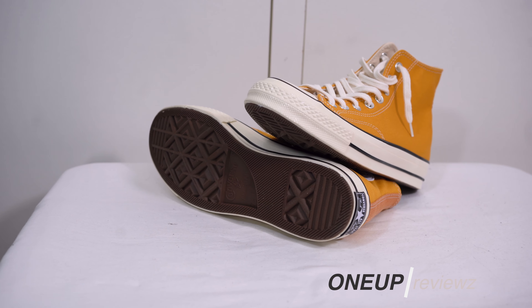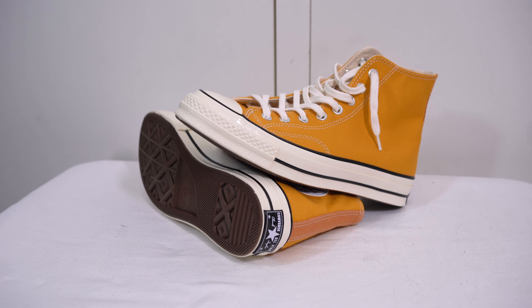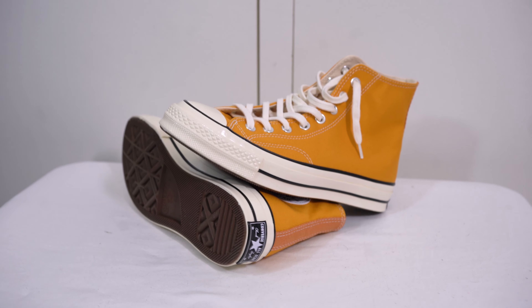I can't wait to try these on, so let's roll that footage of me trying on another pair of Converse.